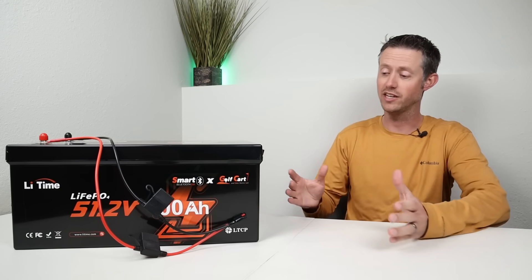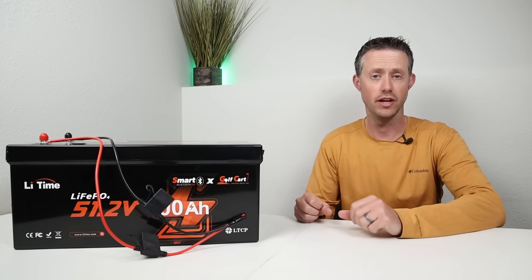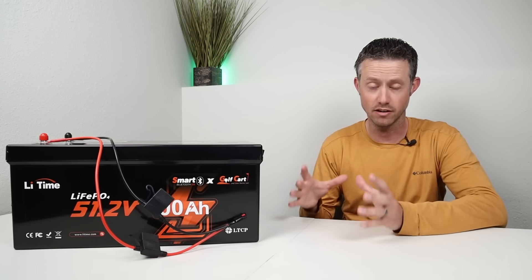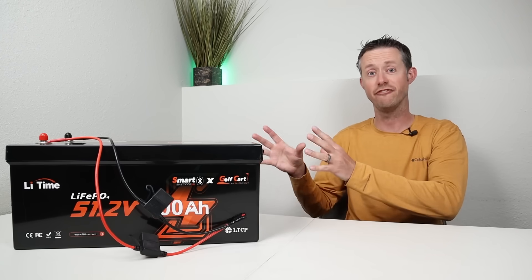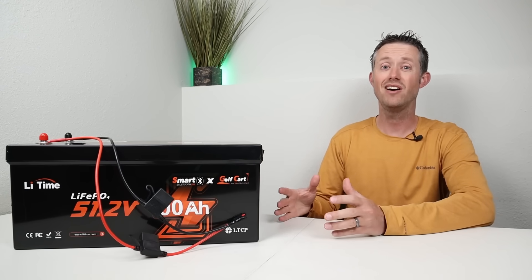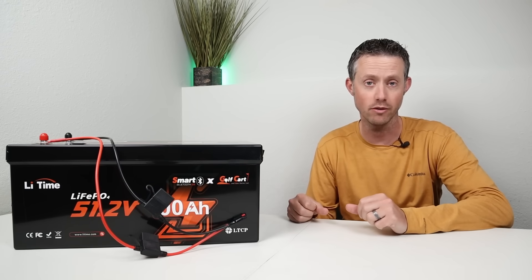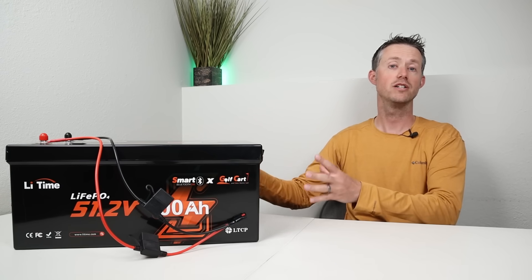If anybody's on the fence about using a standalone battery as a DIY expansion battery, let me talk about some advantages and disadvantages. The biggest advantage is cost. This battery has 5,100 watt hours of rated capacity and costs a little under a thousand dollars — that's under 20 cents per watt hour. Compare that to the Anker C1000 expansion battery, rated at 1,056 watt hours at around $550, which is over 50 cents per watt hour. So you get much more capacity for your money.